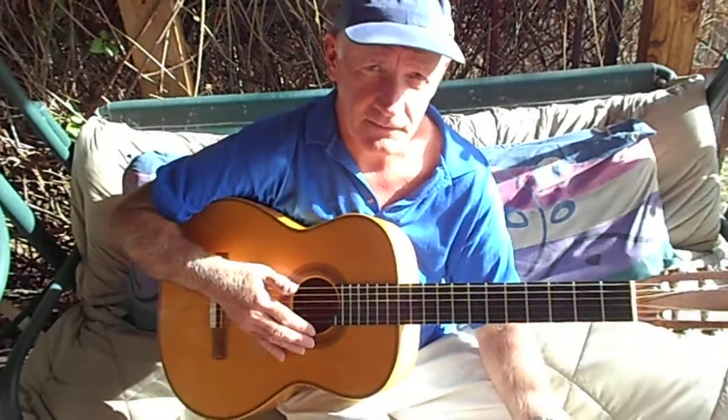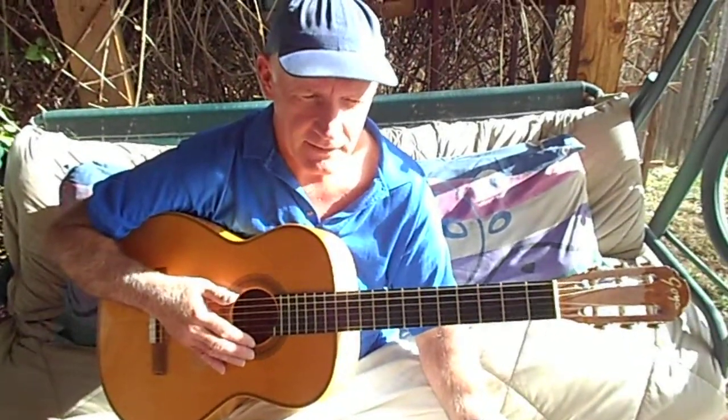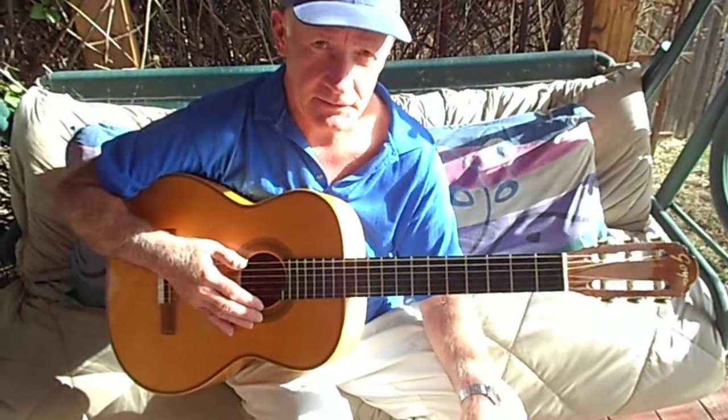Alright, let's continue on with Goodbye World Goodbye. Let's work on the chorus part.